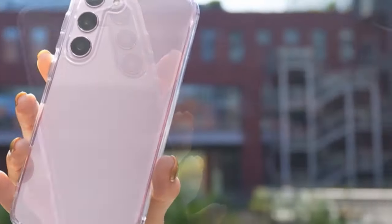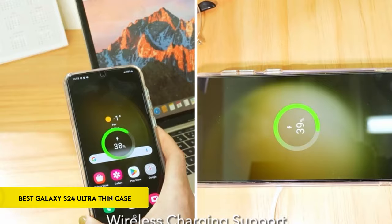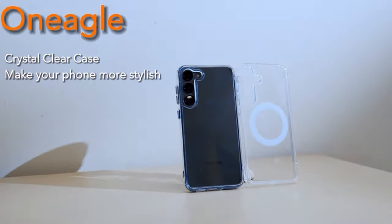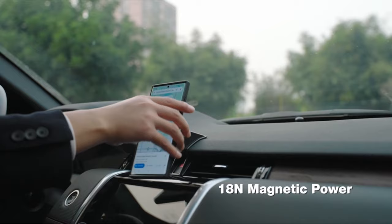Hi, what's up everyone! In this video, we are going to talk about the top best Galaxy S24 Ultra thin cases you can buy on Amazon. Links are in the description, do check them out. So let's get started.